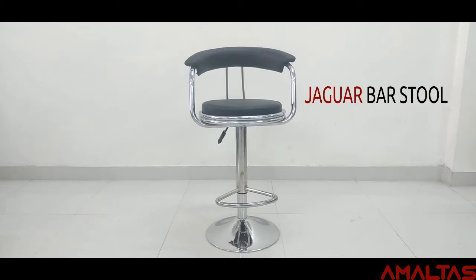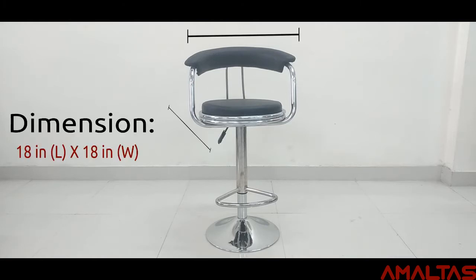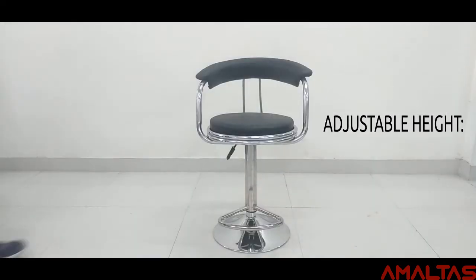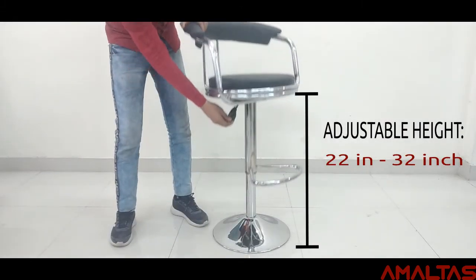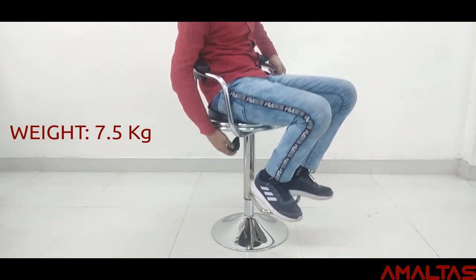Presenting the Amaltas Jaguar Barstool chair, available in black. The Jaguar Barstool comes with 18 inches length and 18 inches wide. The adjustable height of this chair is 22 inches to 32 inches, and its weight is just 7.5 kg.